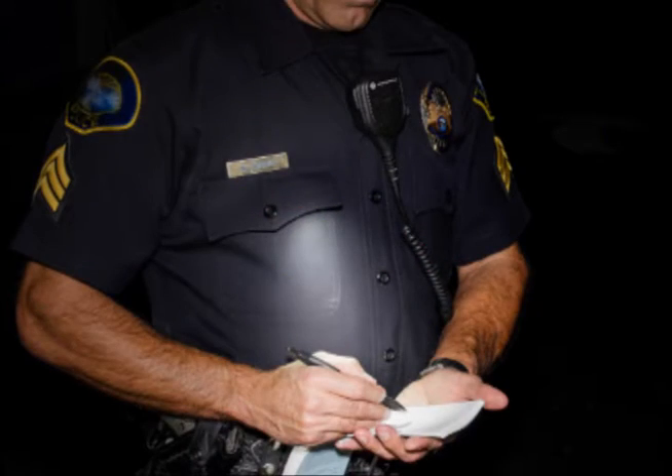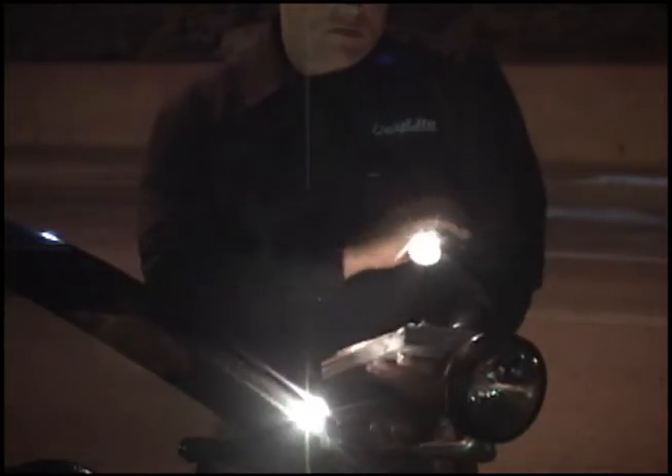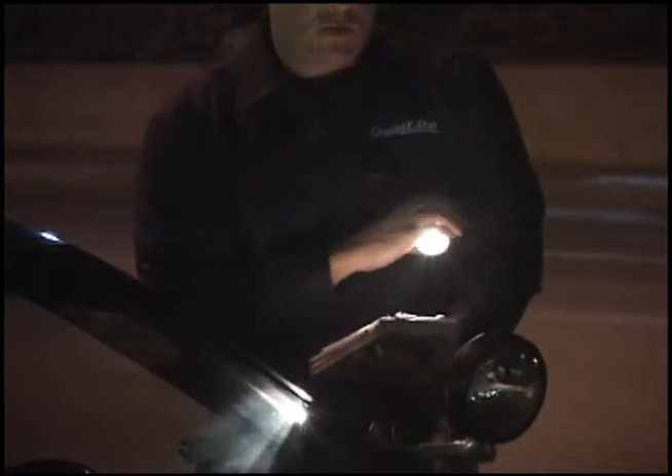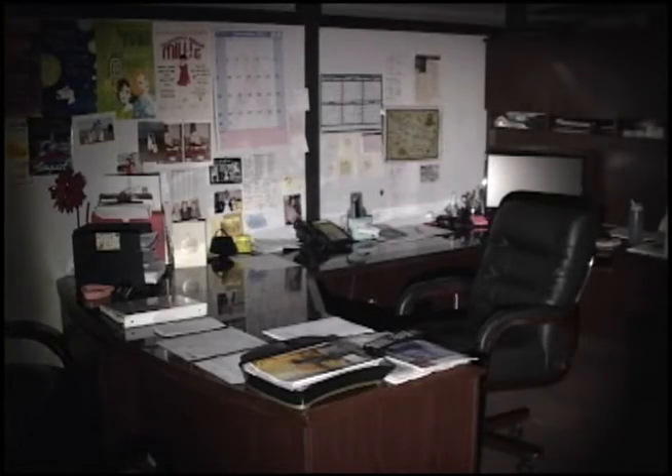QuickLight X was designed by an officer who saw the need for a hands-free light source, allowing you the freedom to use a flashlight without having to hold it in your hand or under your arm while reading, writing, or maneuvering in the dark. The new QuickLight X will produce from 20 up to 150 lumens of light on demand.